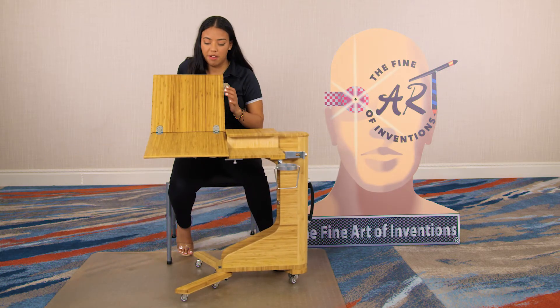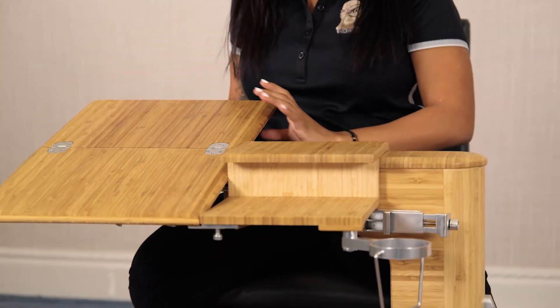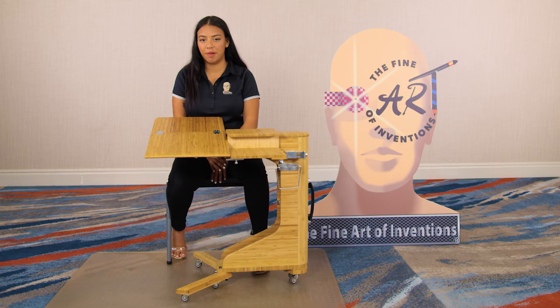Another position we have is our painter's position, where you unhinge this, and here you have it in our drawing and painting position.